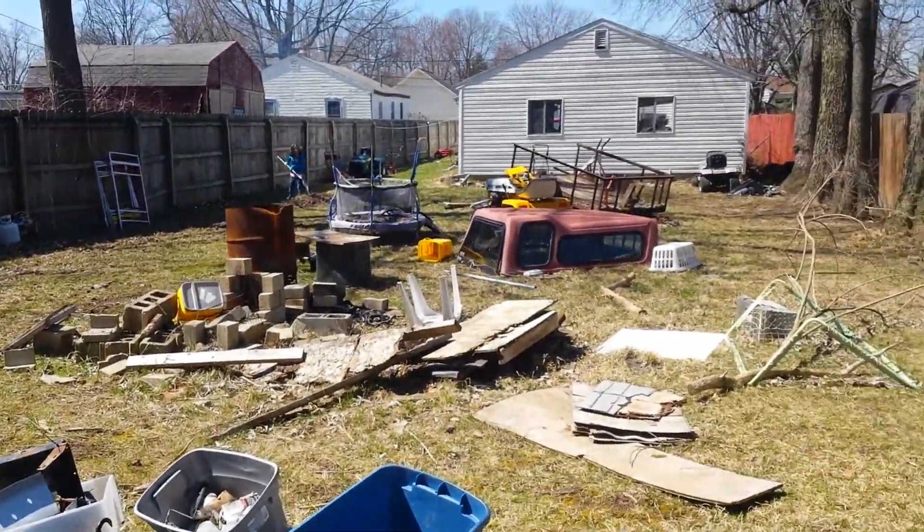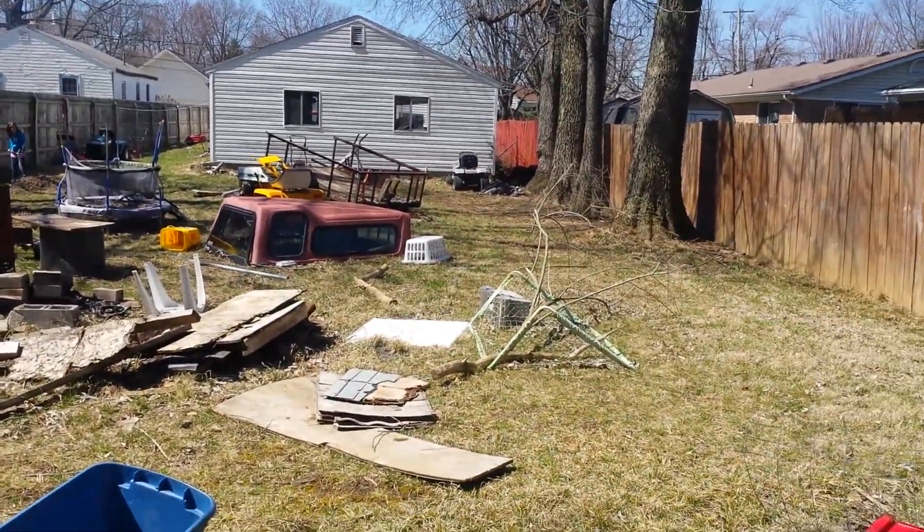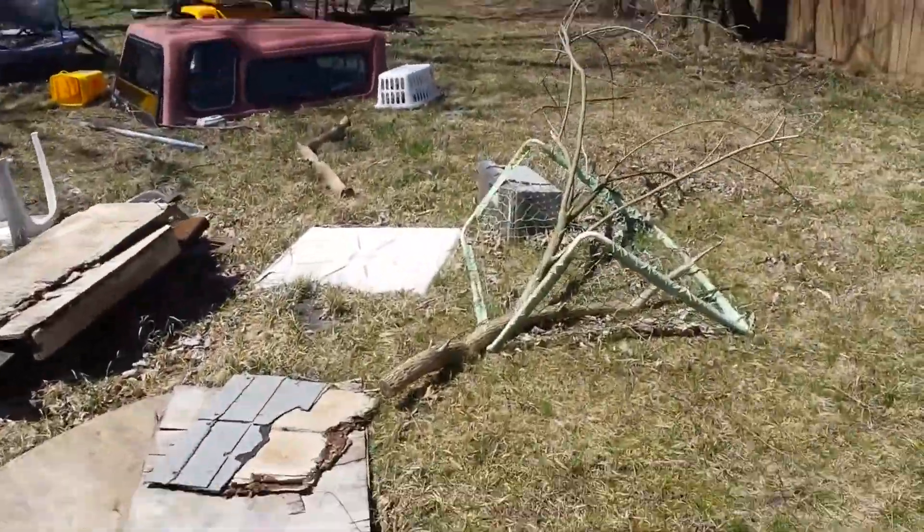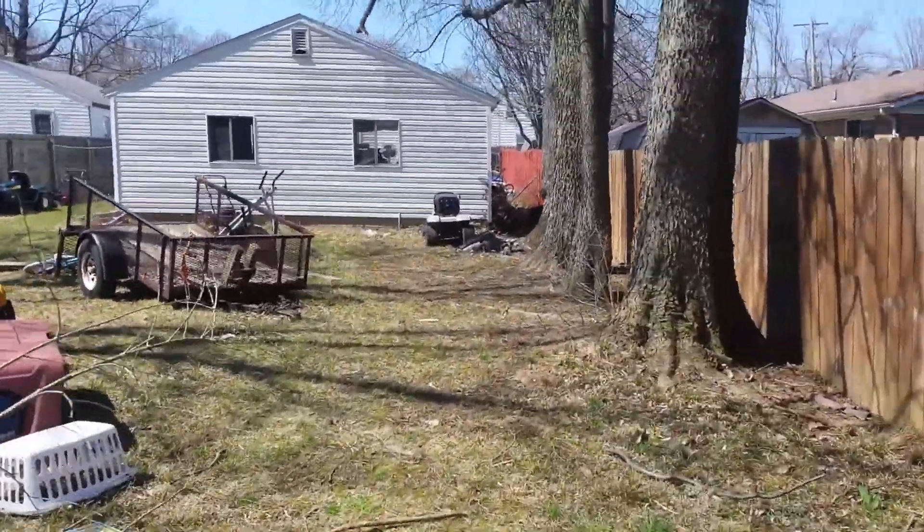That's about it — more crap, scrap pile. So much stuff, guys. My backyard is full of it. Everybody thinks it's trash — most of it is — but I figured I'd do a little walk around since people have been asking about it.